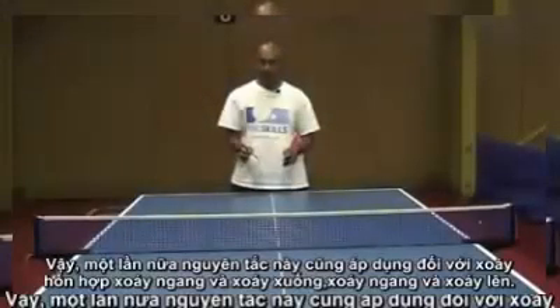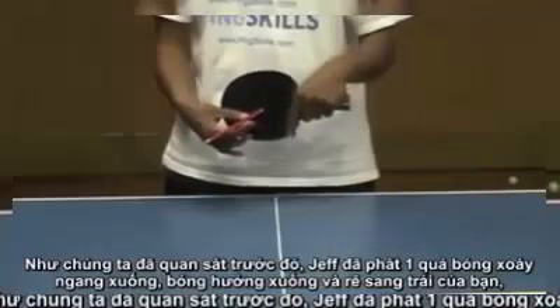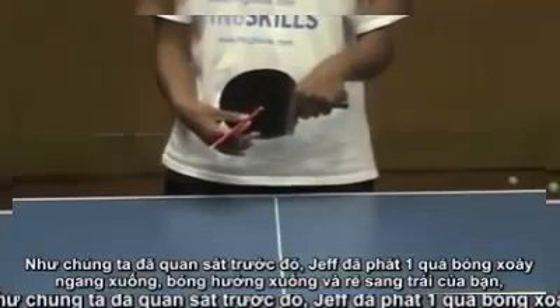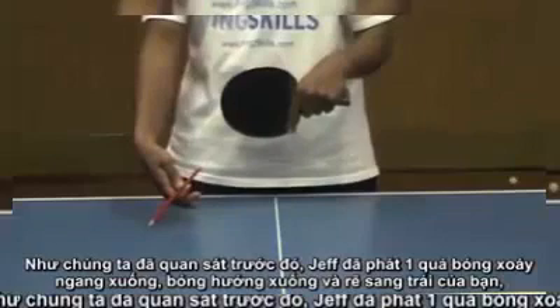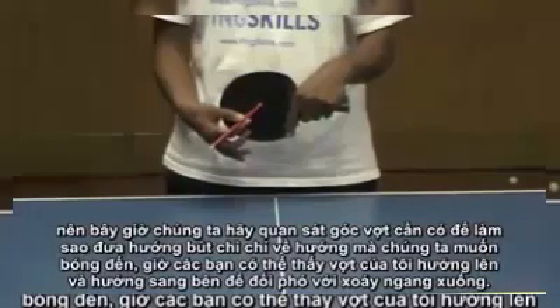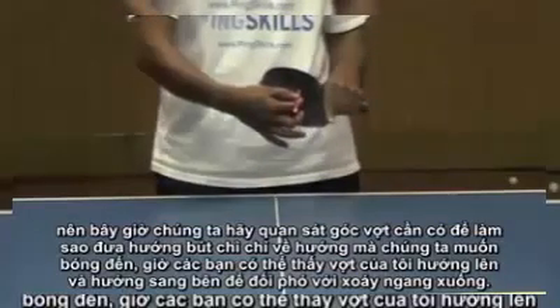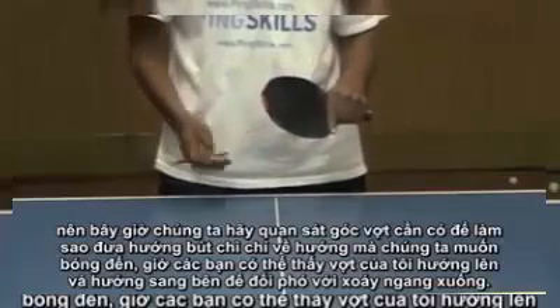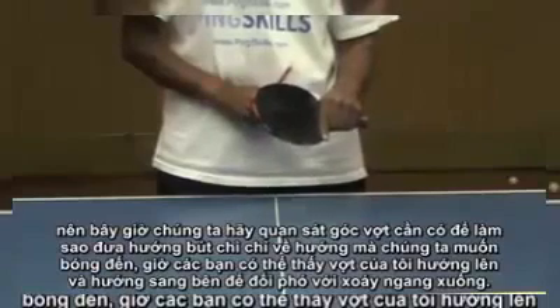This applies to combinations of spins too — sidespin and backspin, sidespin and topspin. We saw when Geoff was serving earlier with sidespin and backspin: the ball was heading down and to your left. Let's look at what angle we need on our bat to get that pencil pointing where we want the ball. You can see that my bat is now facing up and to the side to counter both the sidespin and the backspin.